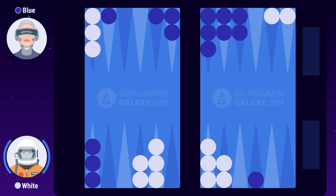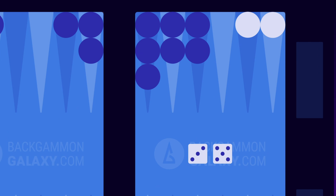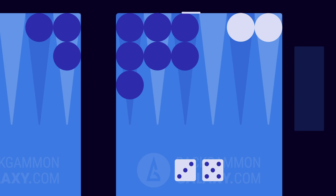We've traveled forward in time, and now the position looks like this. White rolls 3-5. As you can see, white is now unable to move any of his backmost checkers as blue is occupying these points with a 4-prime. Instead, white chooses another move, which we'll talk about in the following section.